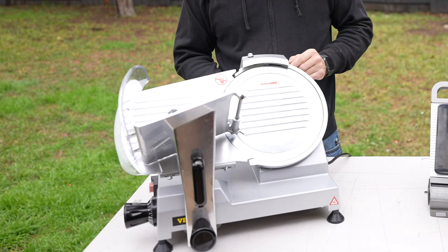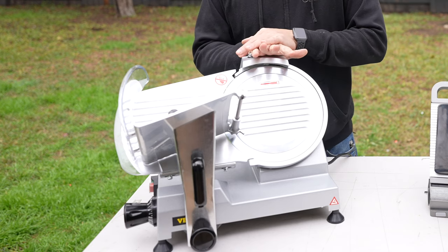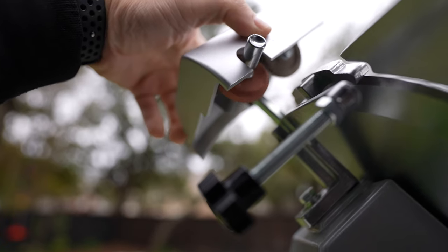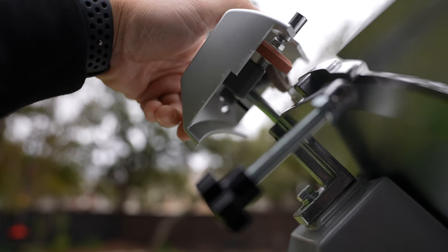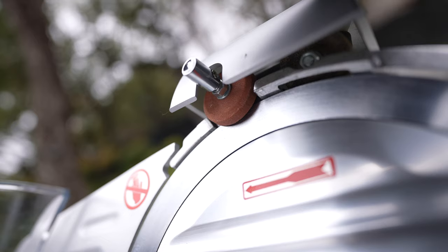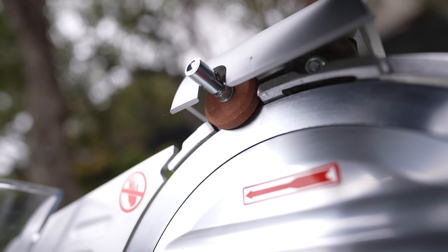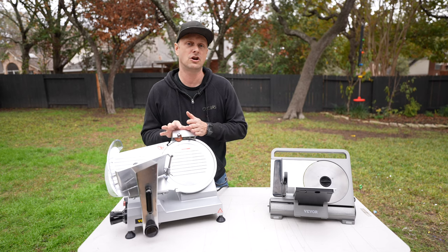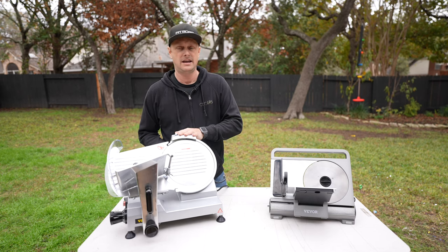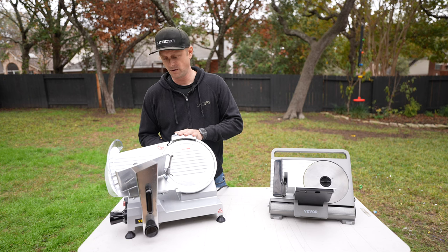Up at the top here is your sharpening device. You can lift this up, spin it around, drop it down, and you basically have two sharpening stones in here that will help you run, maintain, and sharpen your blade. That is pretty cool — when you're done using it, it folds up and out of the way.